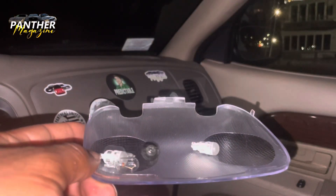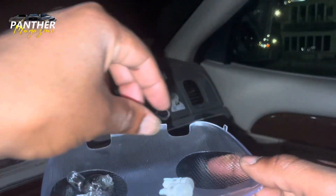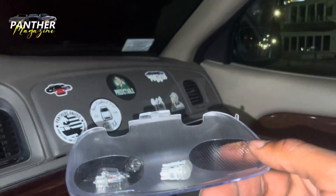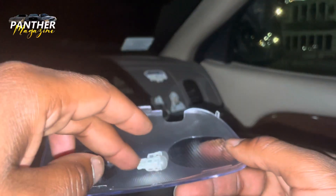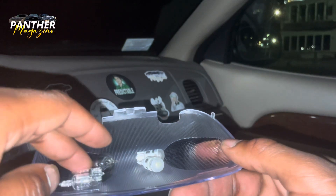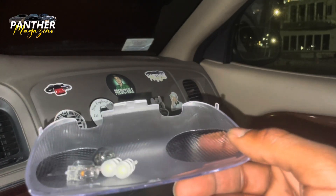As you can see here, I have my bulbs and my new dome cover. These ones were the old ones - these two clear ones are the new ones. These were LEDs, so it's going to suck - I'm going to have regular lights, but I feel like the regular bulbs are going to bring a more old-school feel to the 2003 Grand Marquis. So let's try to put them in and see if they work.